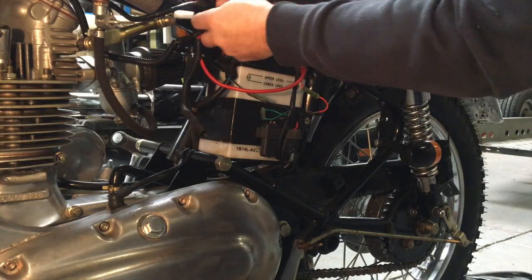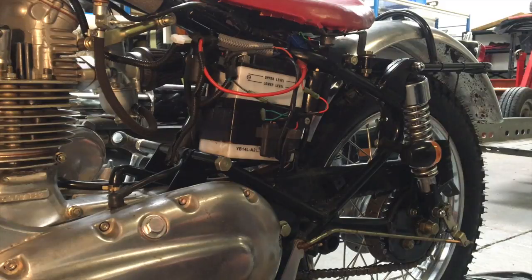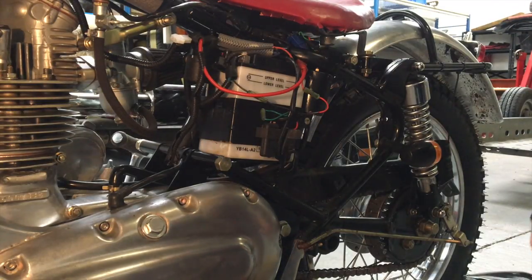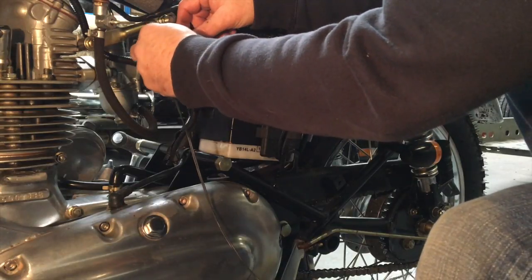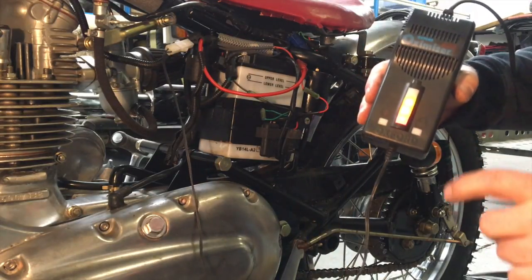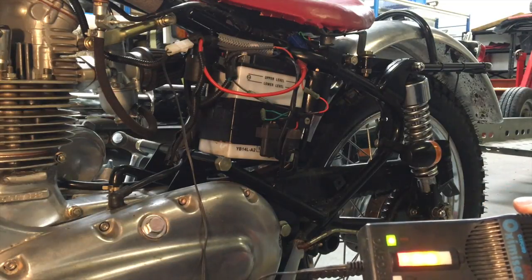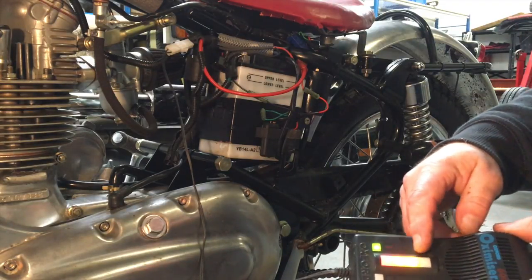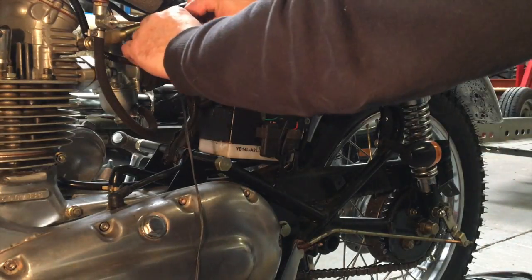You want to position this somewhere where it's going to be accessible when you've got the side panel back on. We'll do a quick test before we put it all together — we'll plug the charger in. Interestingly, the charger without even being plugged in shows that we've got the polarity right, because if we had the polarity wrong, the red light would show. We'll just plug this in, and the green light comes on showing we're receiving power from the mains and we're charging the battery. When it's fully charged, the final light will come on.